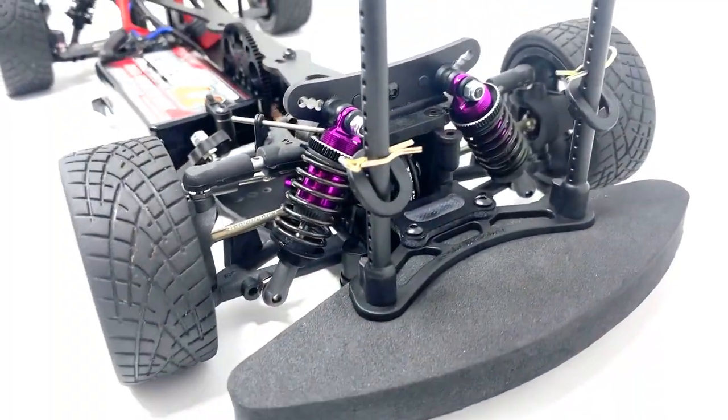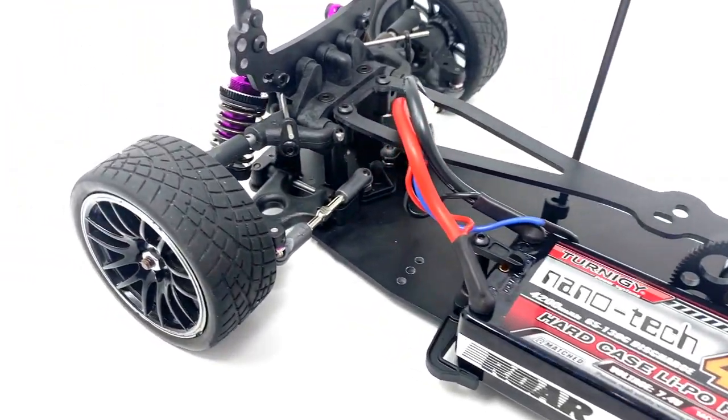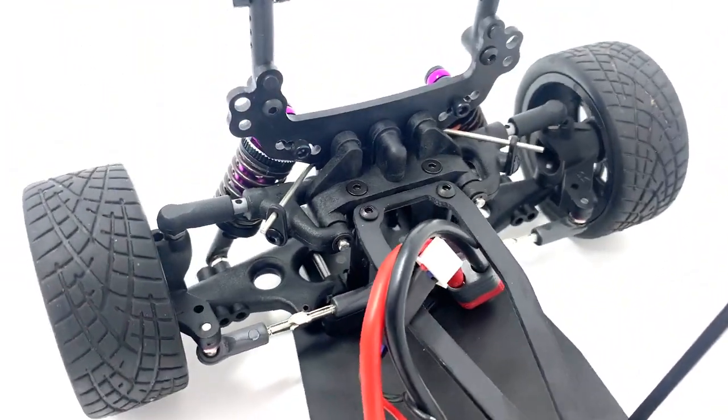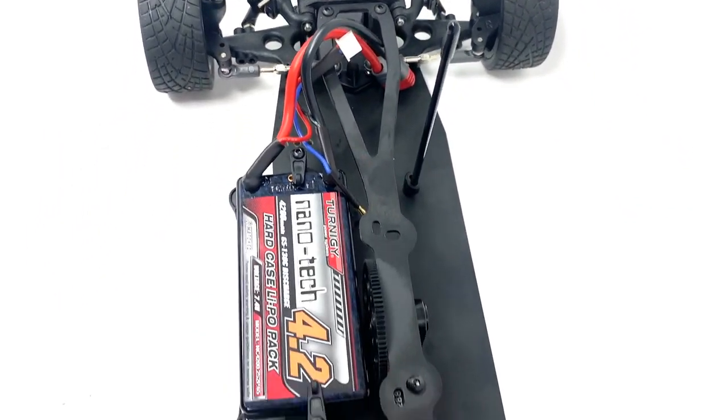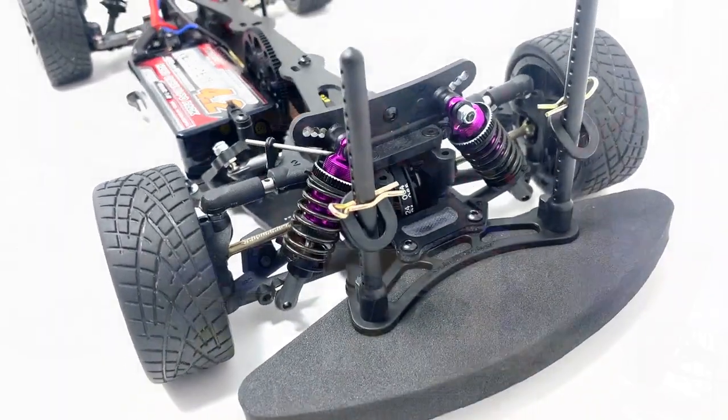Let's open it up, take a look, and see what you get for your money. Then we'll cut to a really close-up montage so you can see all the parts, and I'll wrap up at the end. This build will be coming very soon — it should be a reasonably quick one. I've just got to finish the Schumacher Mission body first; I built the chassis a while ago. The reason that's taken so long is we're in the UK and the weather is awful, so getting it out and driving it is really tricky. I want to paint it and drive it for you guys.